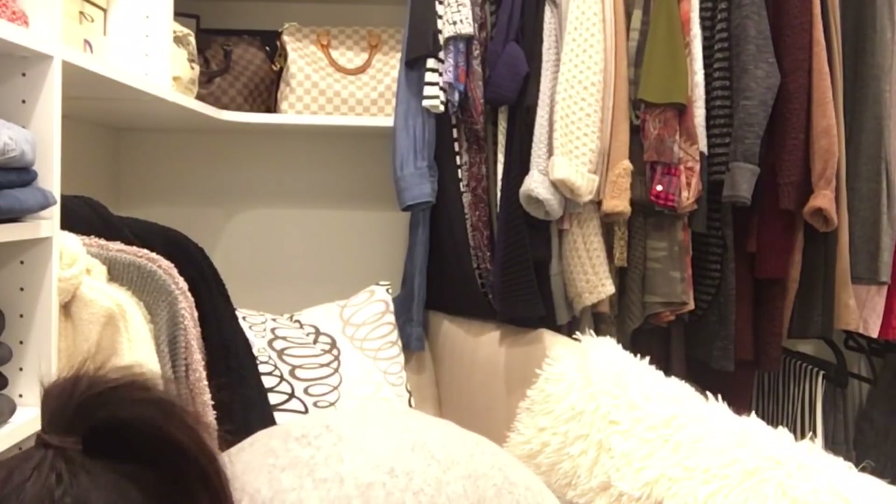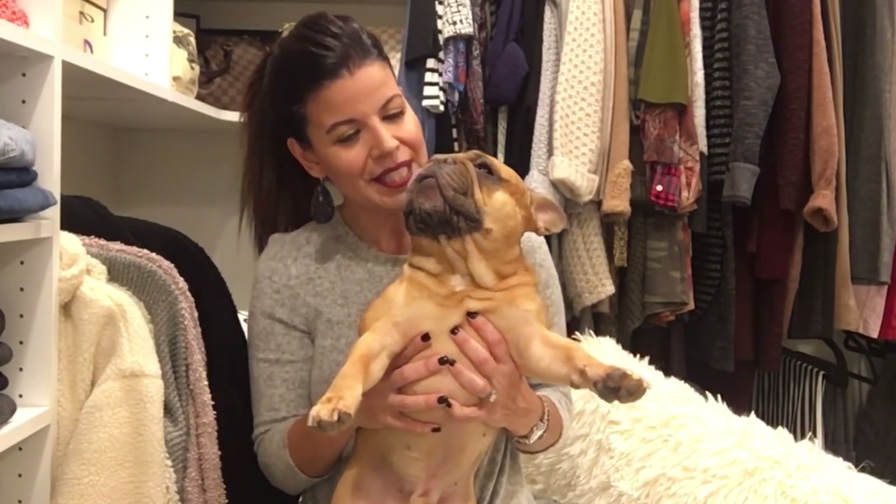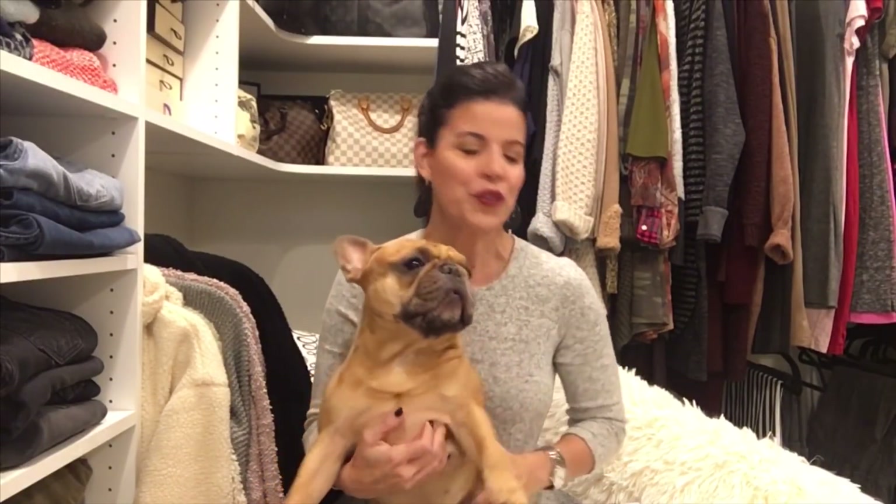Hey everybody, welcome to my channel! If you're new, my name is Vivian. I do all kinds of videos on beauty, lifestyle, fashion, vlogs, and all sorts of fun things. Don't forget to hit the subscribe button below. We've got a little friend here today who is very inquisitive — this is Elvis. I also have two French Bulldogs; Claude is sleeping in the other room.